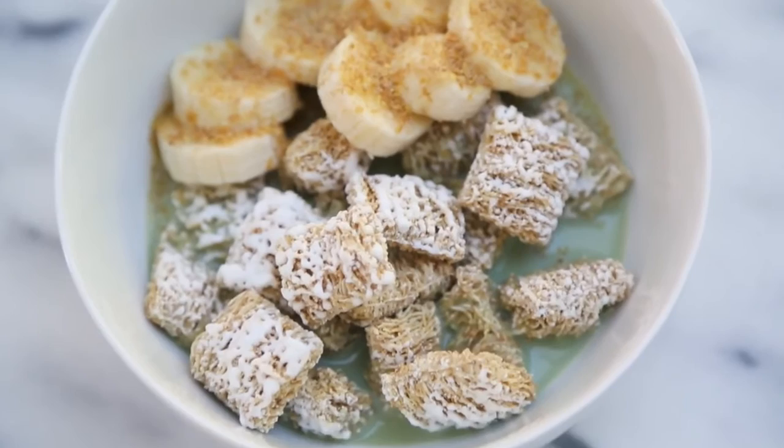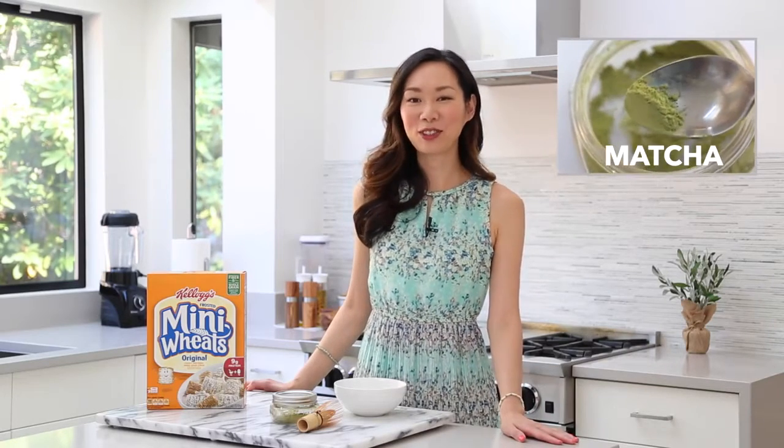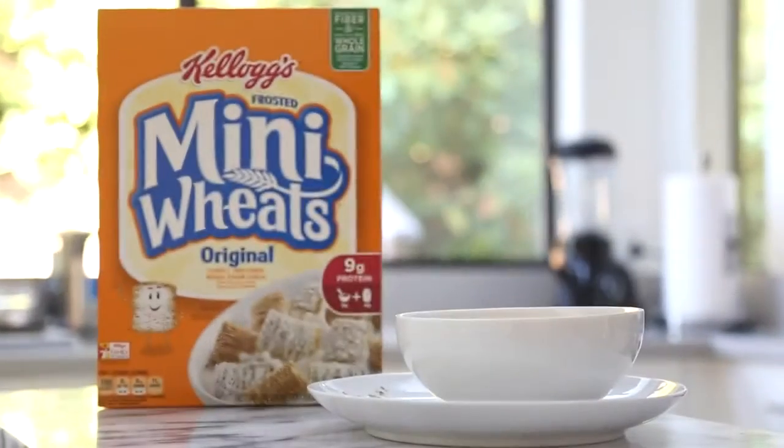Hi guys, it's Angel. Today I'm super excited because I'm partnering with Kellogg's to make one of my favorite breakfast bowl recipes. I'm going to be using one of my go-to drink ingredients, matcha of course, and combining it with Kellogg's Frosted Mini Wheats to make a matcha morning cereal bowl, complete with matcha with milk. I love matcha latte, so this is just another fun and delicious way to get my morning pick-me-up when there's just no time for coffee or tea. If you guys are interested, keep watching.